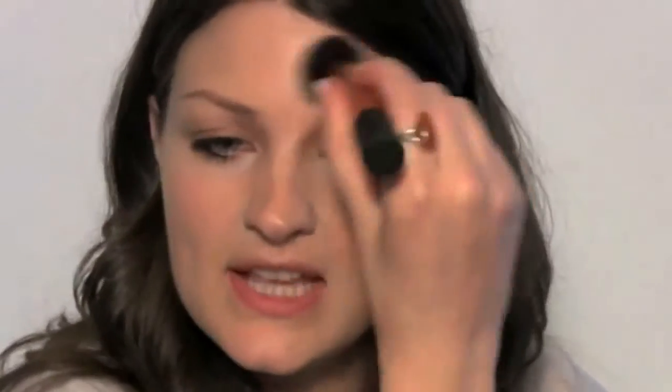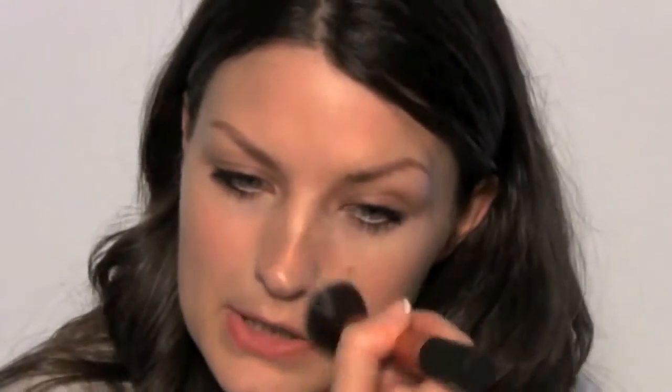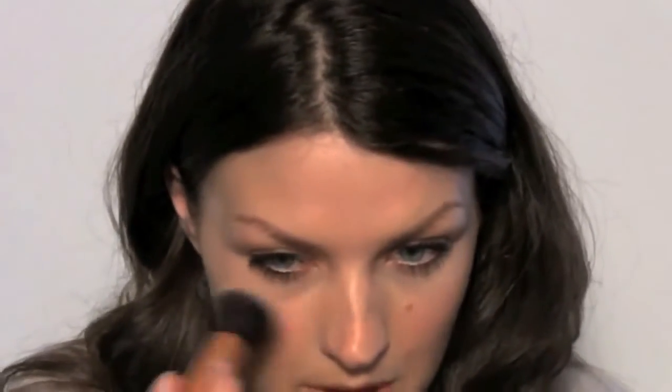I'm just going to set that foundation and concealer with my buffing brush. I'm using a pressed powder. I'm going to take the powder just through the central panel of the face — anywhere it's not considered attractive to be shiny. So forehead, around the nose, chin, and under the eyes.